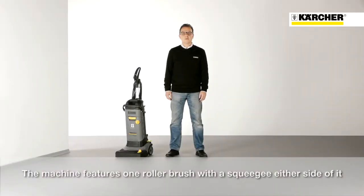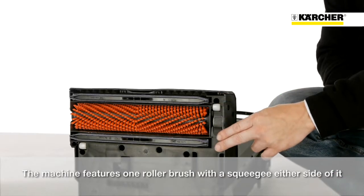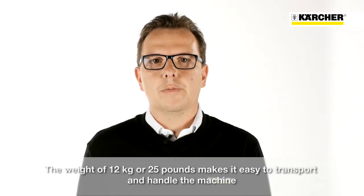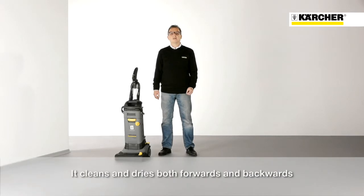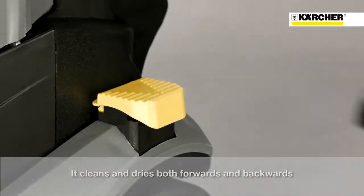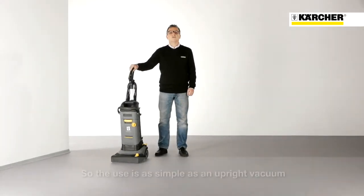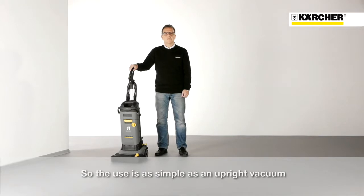The machine is designed in a similar way to an upright vacuum cleaner, with one roller brush and two squeegees either side of it. The weight of 12 kilograms or 25 pounds makes it easy to transport and handle the machine. It cleans and dries both forwards and backwards, so the use is as simple as an upright vacuum.